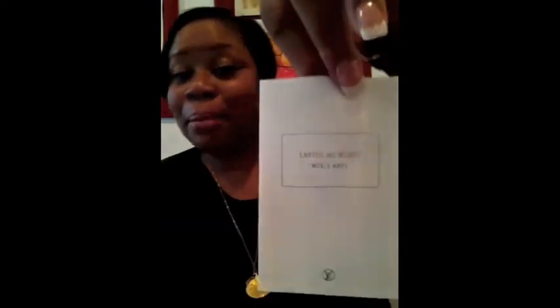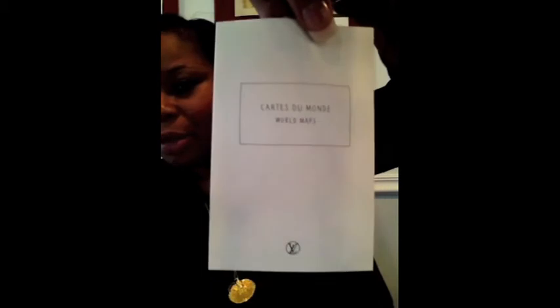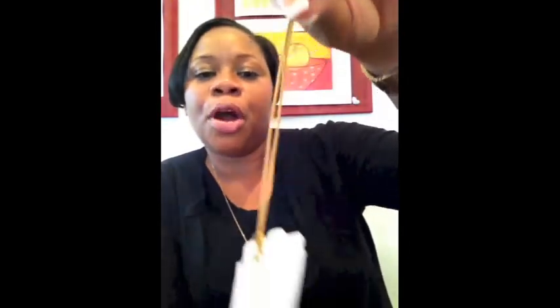Then I have a world map — very nice, I can study my geography. And within the agenda inserts you can see the holes, and there is a bookmark.